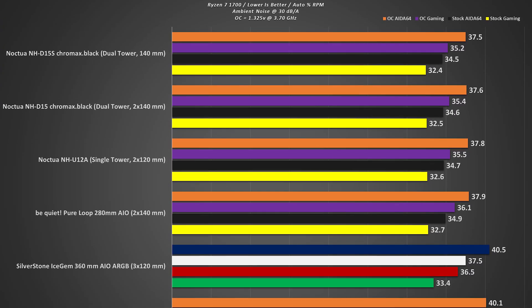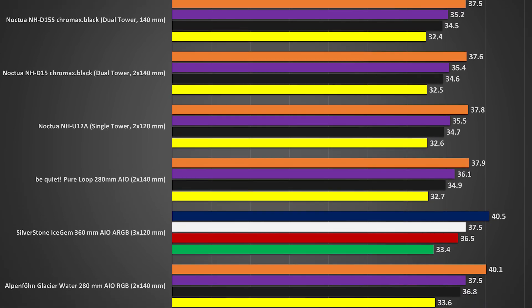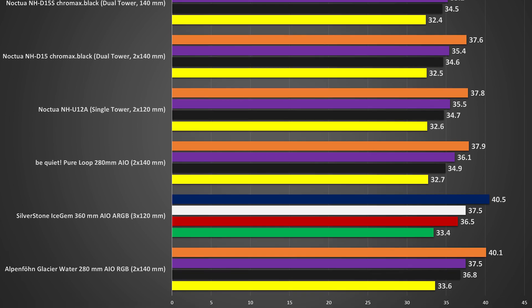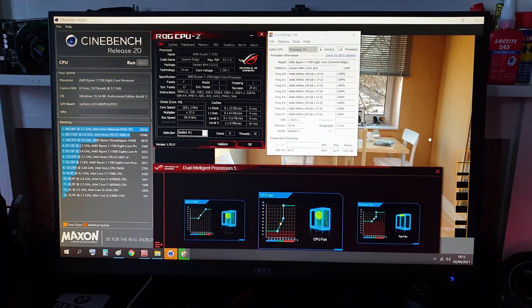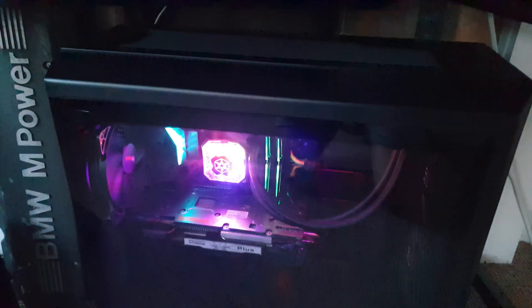Now for the noise level tests. Since the load is divided between multiple fans, they don't need to spin up that much. Nevertheless, the whole setup — pump and fans — will become audible above 75% RPM, which is perfectly normal. Here, have a listen for yourself.